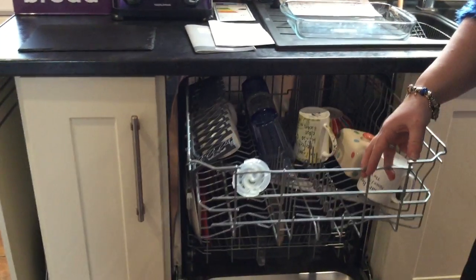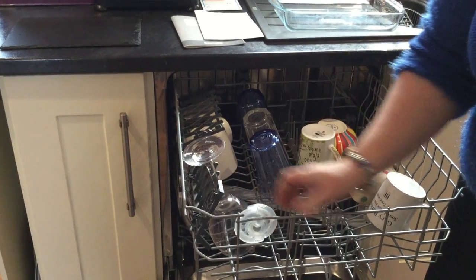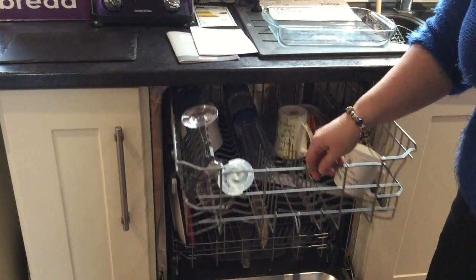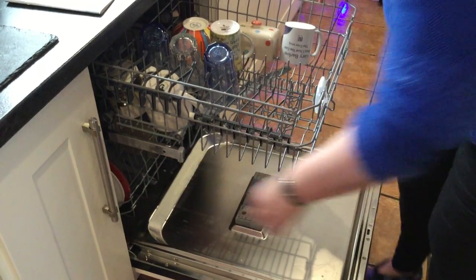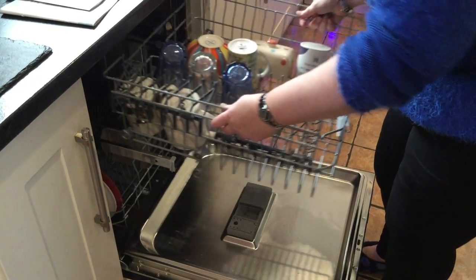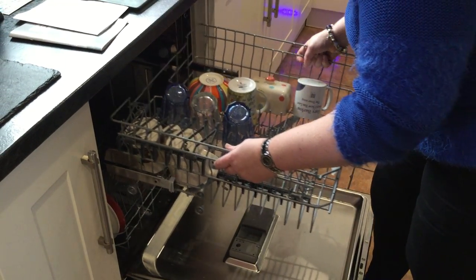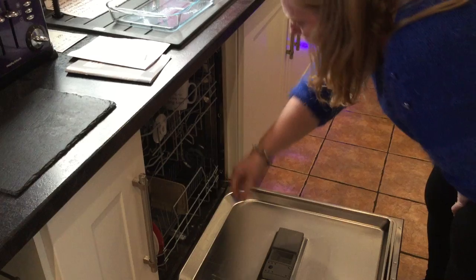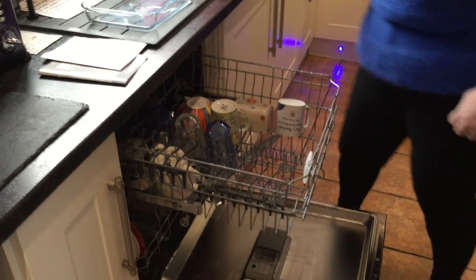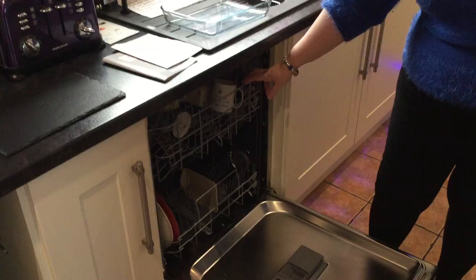Moving on to the top tray — there are lots of features I like. One thing we were quite sad about was that my wine glass wouldn't fit. But then I spotted a super feature: on the end of the runners you can clip the ends off, take the tray completely out, and load it back in on the lower wheel. Clip the ends back on to secure it in place and, as if by magic, my wine glass fits.